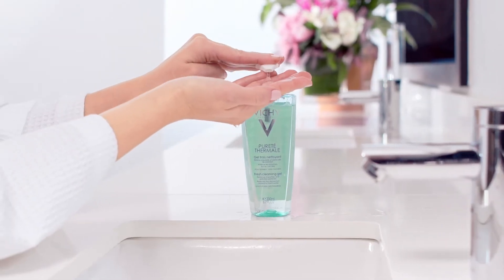Pump a few drops onto wet hands, apply to face using circular motions, but avoid the eye area. Rinse thoroughly and pat dry.